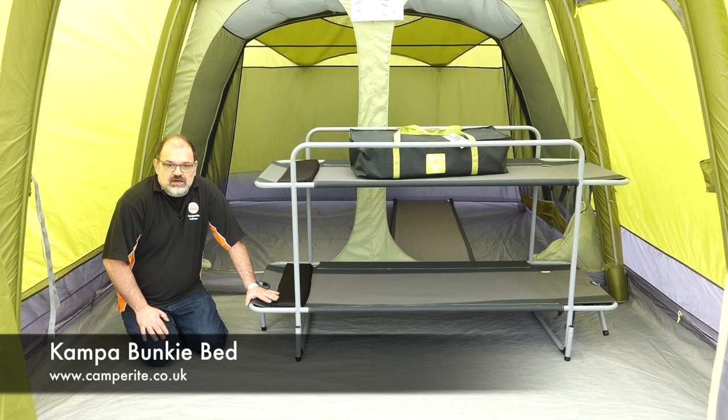That's the Camper Bunky Bed, available from us at mail order at camperite.co.uk. Thanks for watching — please subscribe to our YouTube channel by clicking the link here for more helpful videos.